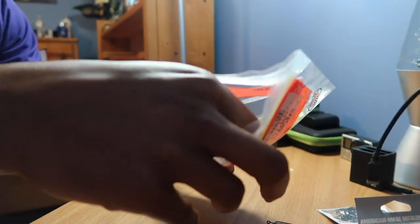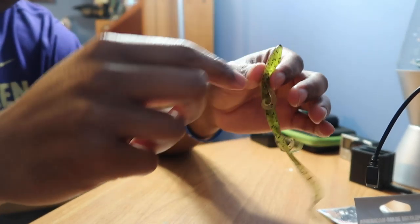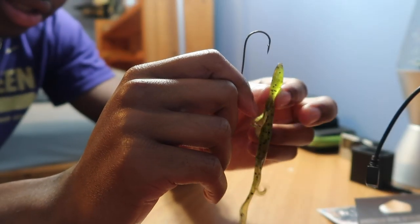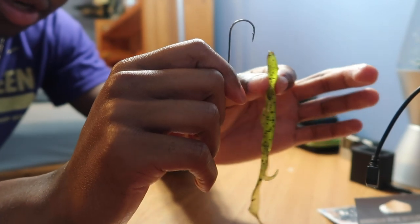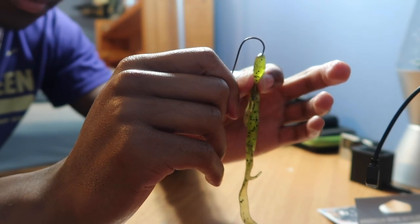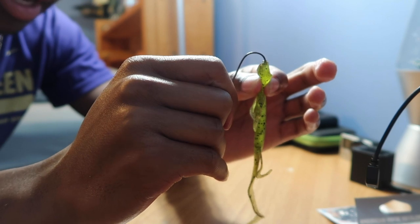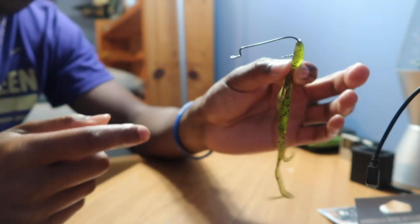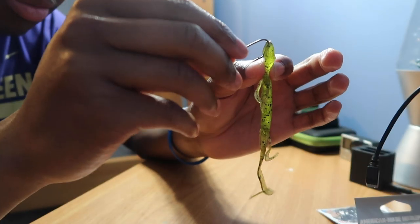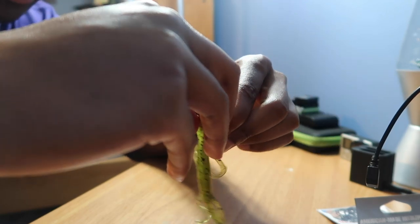Take the lizard out. For reference, this is the top side of the lizard and this is the bottom. You're going to have the bottom side facing your hook. Take your hook and stick it into the bottom of the lizard. Right when it gets to the little bend of the hook, pull the hook out of the bottom. You're going to go about half an inch into the head of the lizard, then run the lizard's head all the way up to the eyelet of the hook.